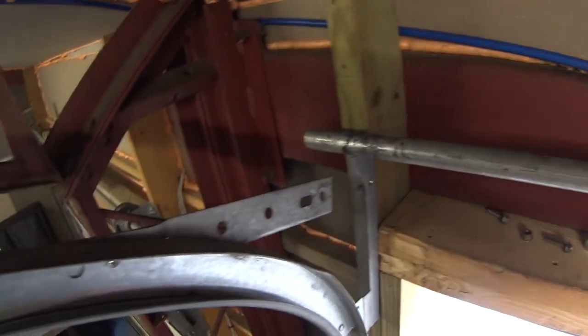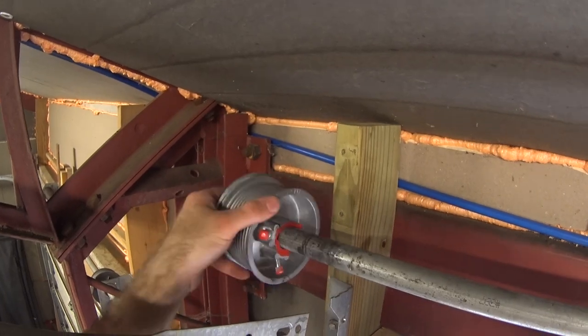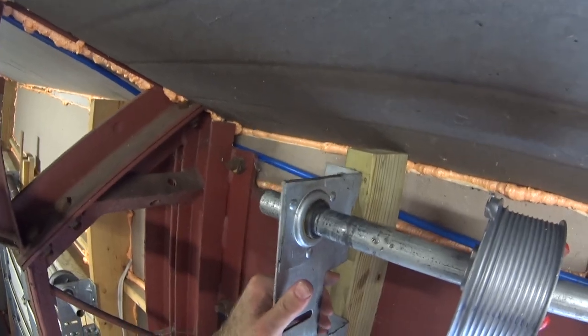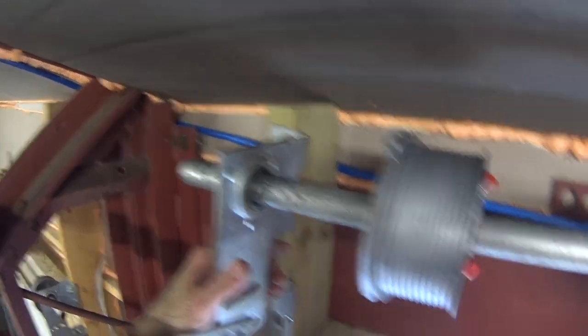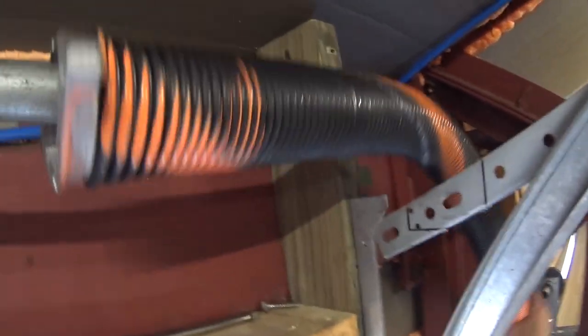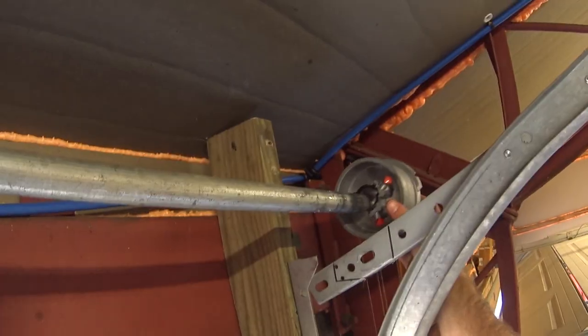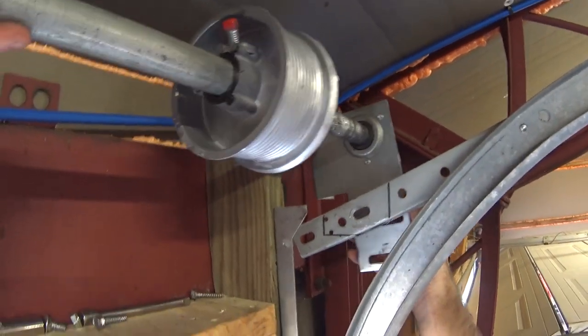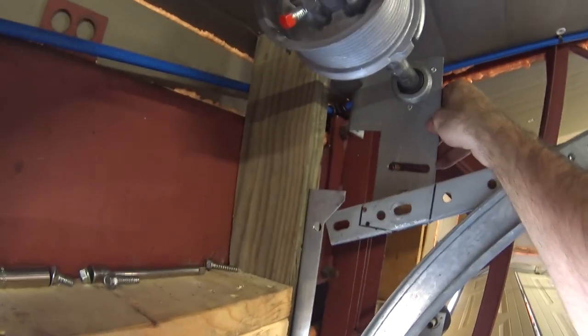I do have to give a shout out to the guys at DDM Garage Door. They were extremely helpful — had me go through all of the calculations and measurements to find out the exact right size pulleys and springs I needed for my door. Most other garage door places don't even know how to calculate this stuff. I'll put a link to their website in the description; they've got a lot of good tools and information there.